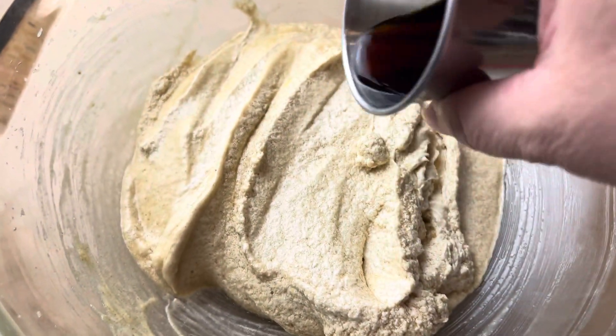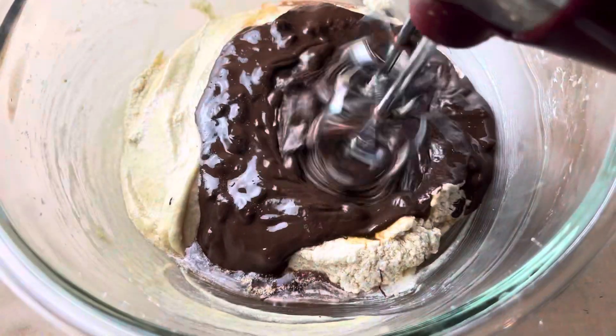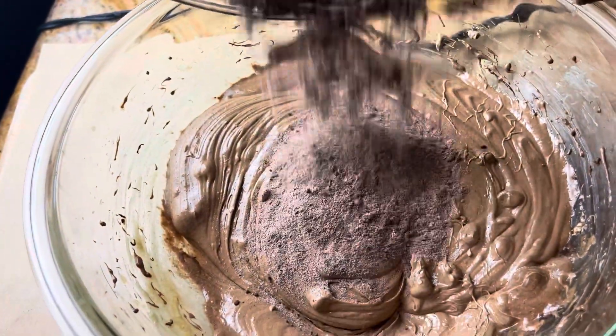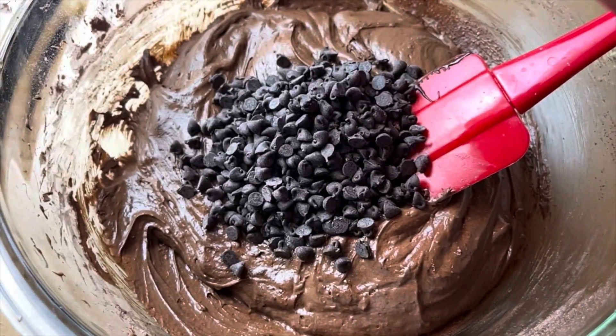Then you're going to add your vanilla along with your chocolate espresso mixture and give that another mixing for about a minute. Then add in your dry ingredients and mix for one more minute. Now you can add your mini chocolate chips and just stir those in by hand.